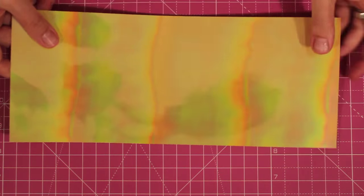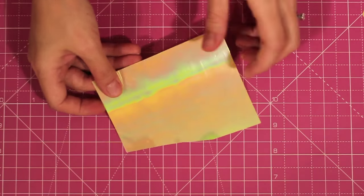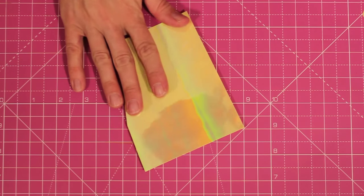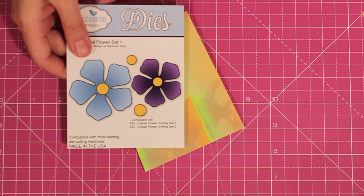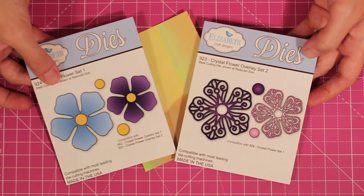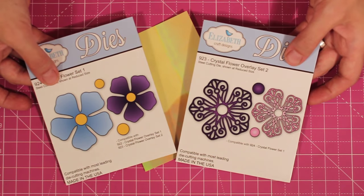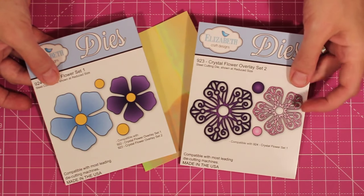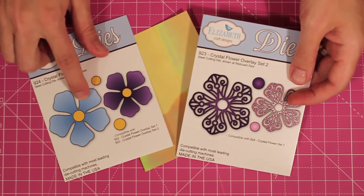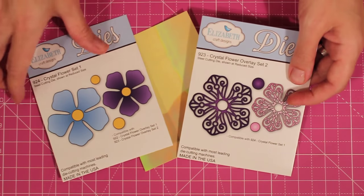So first I'm going to start with my sheet of shimmer sheets. They come like this — they're five inches by twelve inches and I maximize every last little scrap. I'm going to use this stray bit and die cut from this piece. The two cutting dies I'm using are also from Elizabeth Crafts: the Crystal Flower set number one for the base, and the Crystal Flower overlay set number two, which I'll be cutting with paper instead of shimmer sheets. So shimmer sheets for the base and paper for the overlay.